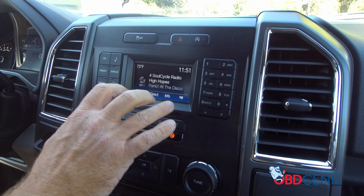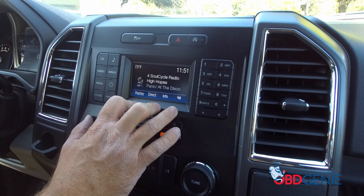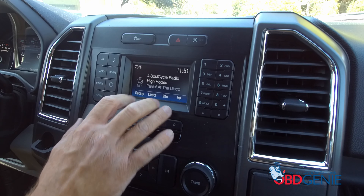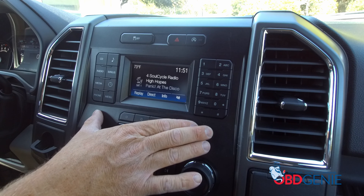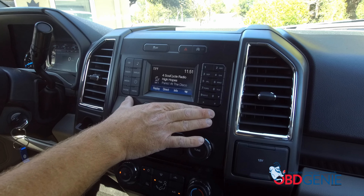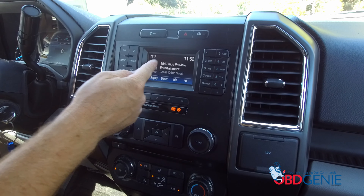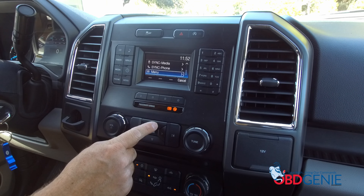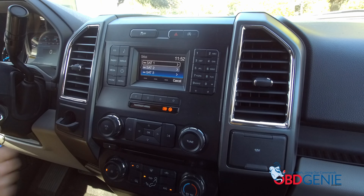It also works on the eight-inch display for the My Ford Touch Sync 2 system in 2015, and also 2016 and up Sync 3 eight-inch displays. Another option — we don't currently carry it, but you can replace your bezel. We found this one used online and it happens to have the SiriusXM button, so you can access it that way. Otherwise, if you don't have the SiriusXM button, press menu, then back, go up to SiriusXM, and that gives you access to all your stations.